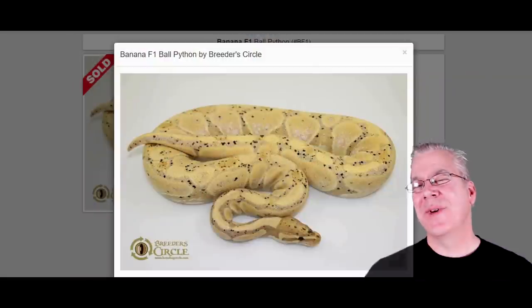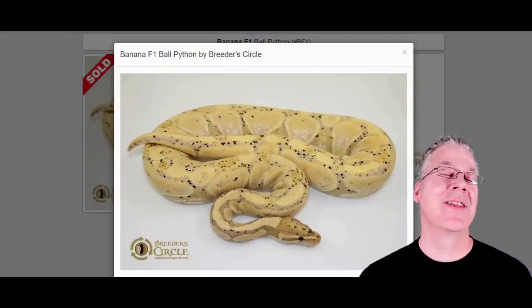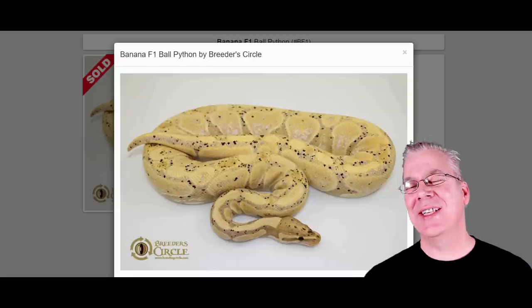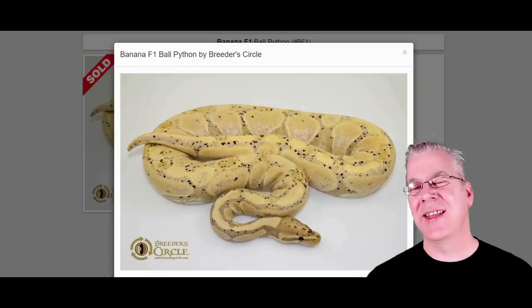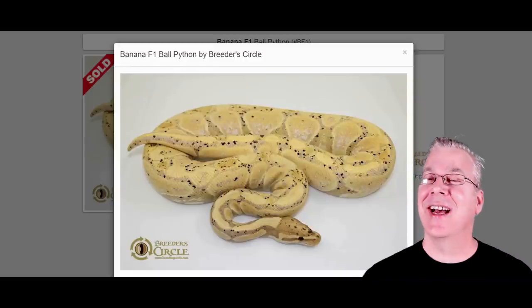I'm going to jump over to the internet and show you what a snake mite is, some of the problems in treating snake mites, and this new way to treat your snake. Starting on MorphMarket.com, the first thing I want to look at is the banana ball python. If you actually buy a banana or coral glow — many consider them the same gene — you can actually be tricked into thinking you have mites.